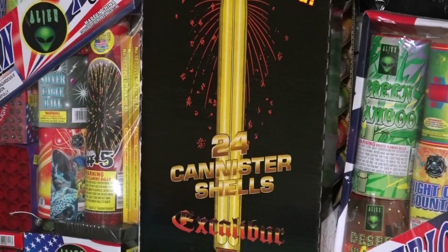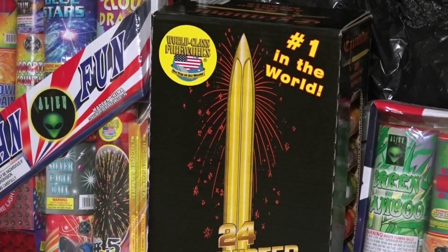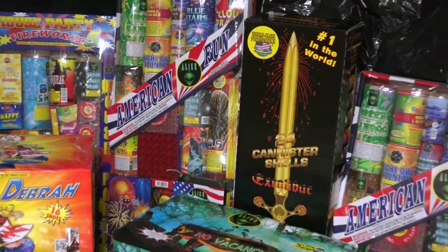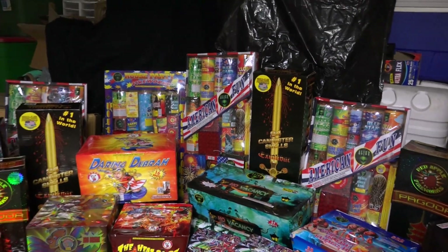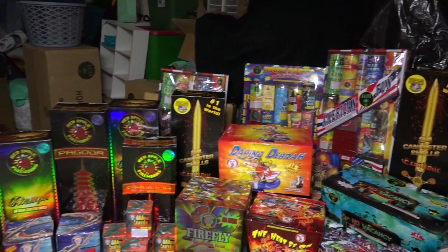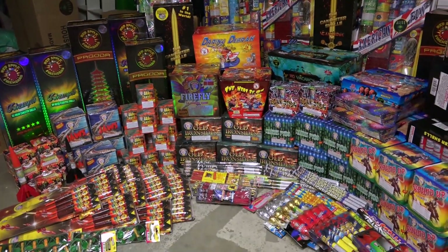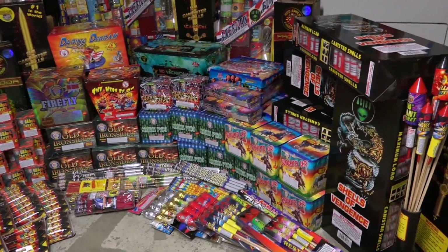Of course, everyone has to have their Excalibur shells. These are the classic, best canister shells in my opinion — number one in the world. That is pretty much our 2015 fireworks stash.